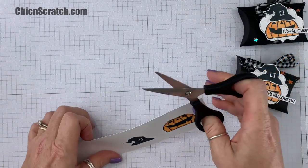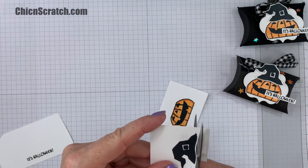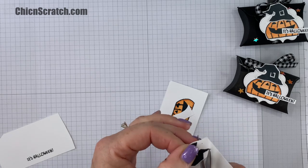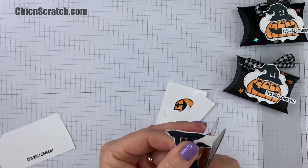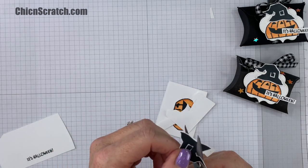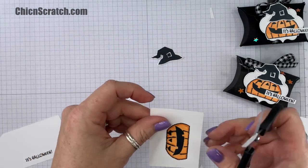Now let's take our paper snips and we're going to fussy cut these images out. That one's done — now we're going to do the pumpkin.